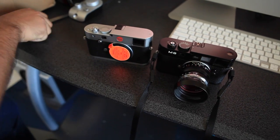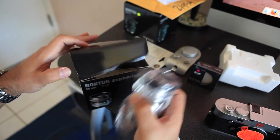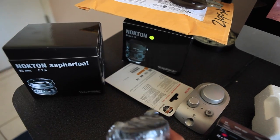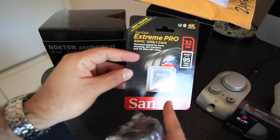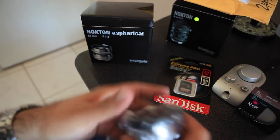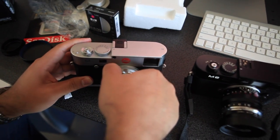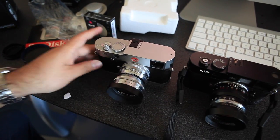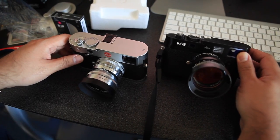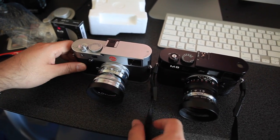I did get a lens in — a Voigtlander lens. This is the Voigtlander Nokton 50 1.5. I also purchased the Nokton 35 1.2. I read online that a 64 gigabyte card actually makes the M240 start up faster versus the 32 gigabyte, which starts up a little slower. Here's the Zeiss 50 1.5 on the M8.2 Sonnar, and on the Leica 240 this is the Voigtlander Nokton 50 1.5. Let's match these two.